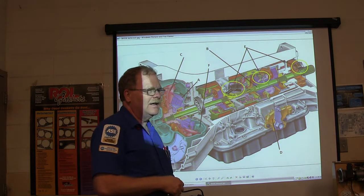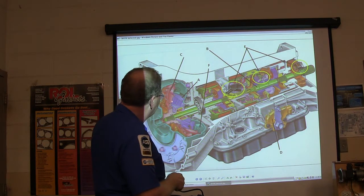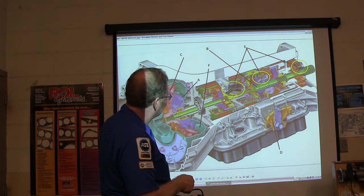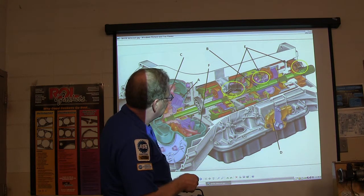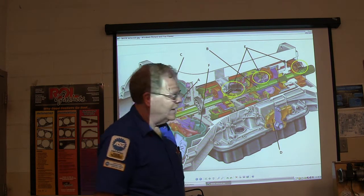It looks like something out of a jet engine. I've got one over there we've got cut apart, and it's going to start turning that turbine shaft. You see all these gears in here? These are planetary gear sets — we'll talk more about them later. Planetary gear sets are what give you your different gear ratios in an automatic transmission.